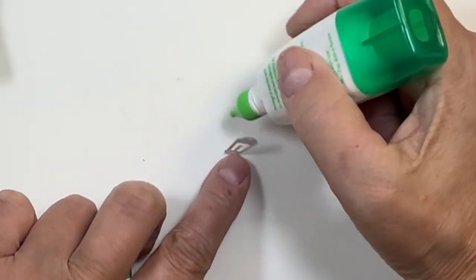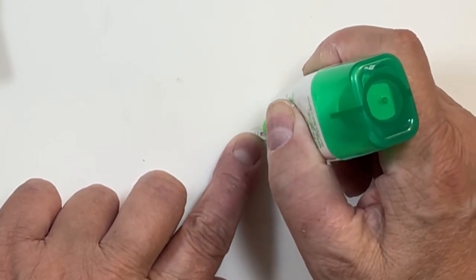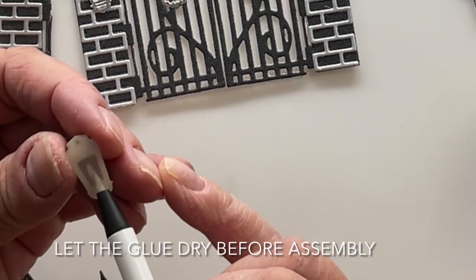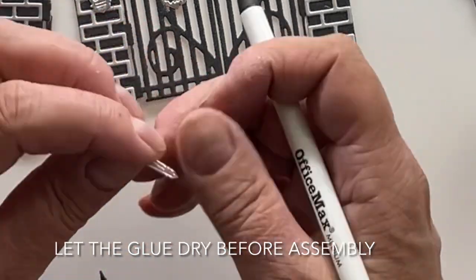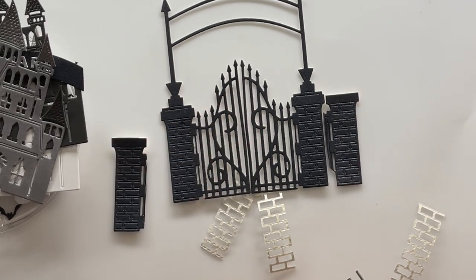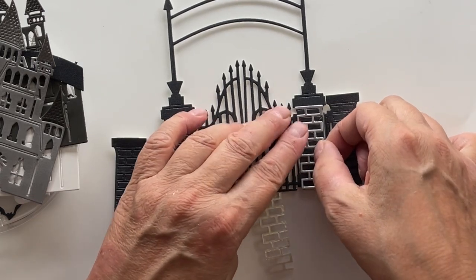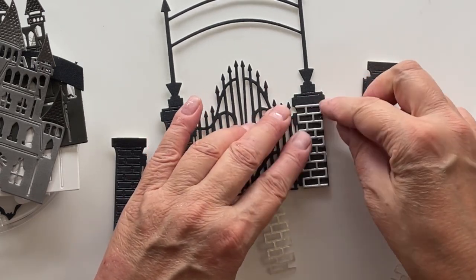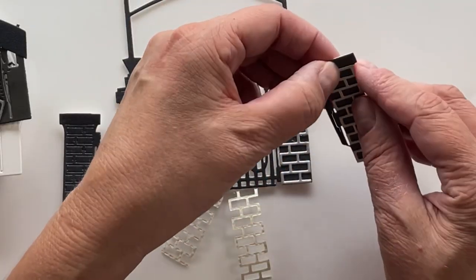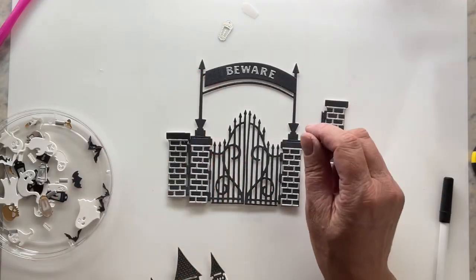I've got the Spooky Cemetery Gate die set here. Now there are some small pieces on this die set, and I just wanted to show on this little lantern here — if I take my Tombow Mono Multi, dot it up and then allow it to dry first, I can just stick pieces together. These mortar pieces that Sabrina designed for these gate pillars have already been pre-dotted and pre-dried after I cut them out, and you can see how easily they just pop on here — that prevents all that squishing and glue all over the place.